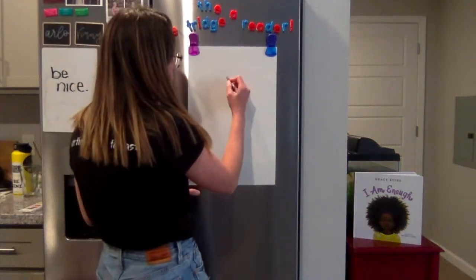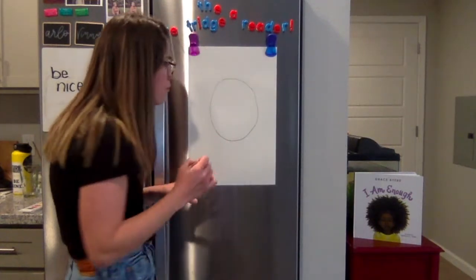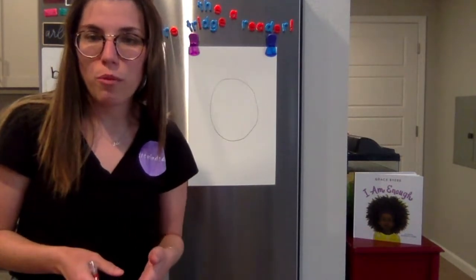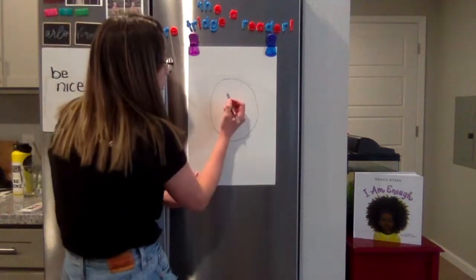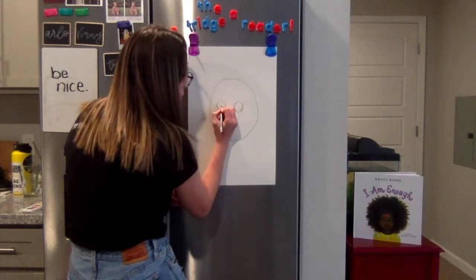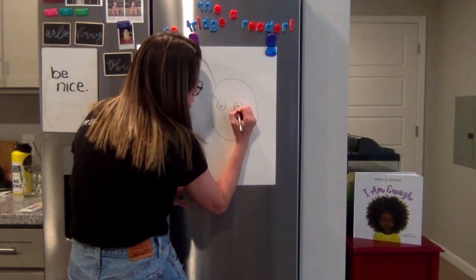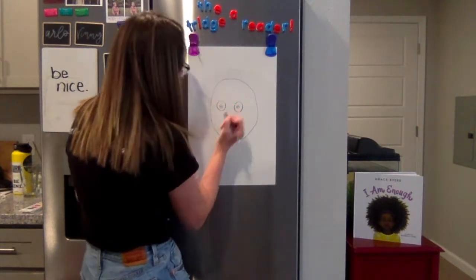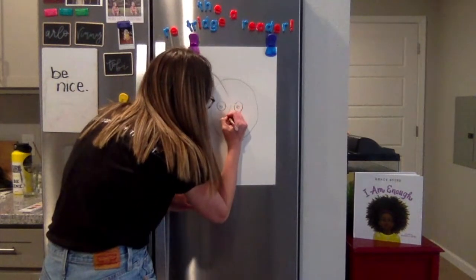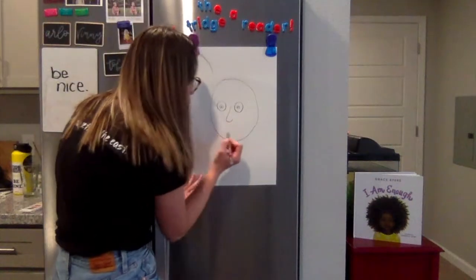For our head we are going to draw an oval shape, because heads are not perfectly round circles. I'm going to make my self-portrait a little big cartoon, but you can make yours more realistic if you feel like it. For my eyes I'm going to draw two big circles, and then I'm going to draw two little circles inside those big circles. Then I'm going to give myself a nose.